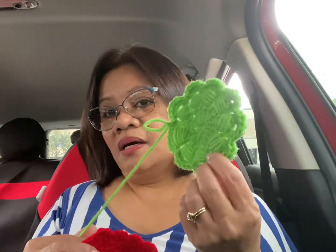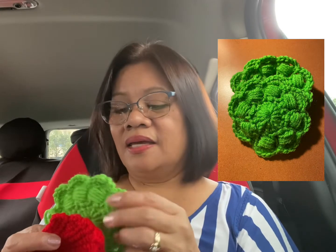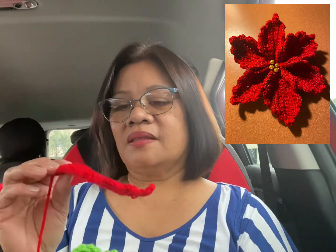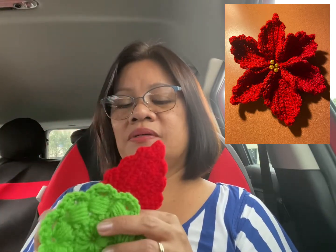Hello everyone! Today I'm going to show you how to make these beautiful flowers for my Christmas wreath. It's Christmas time again and we have to prepare for our decoration — we don't have to buy our decoration. I'm going to show you how to make this beautiful Christmas decoration. This is for my wreath and it's going to look like this. I'll also show you how to make this flower for my wreath.